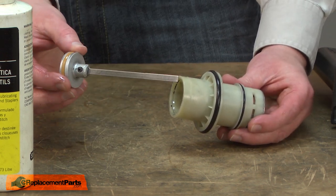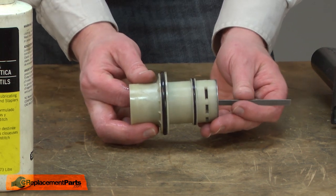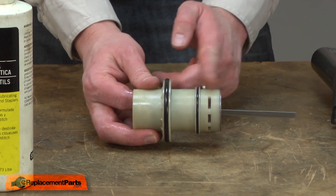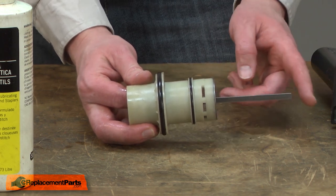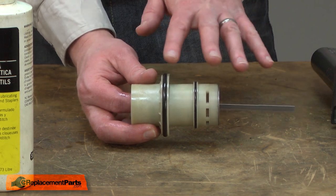Now I can slide the driver and piston assembly into the cylinder. I'll push this through so it's about halfway — so the piston's about halfway through the cylinder. That'll make it easier to line up the driver with the opening and the nose piece in the gun when we reassemble this assembly.